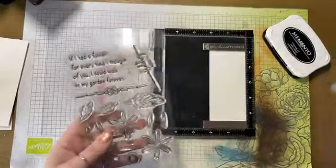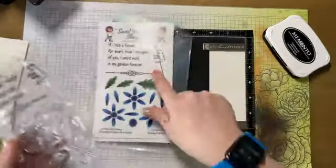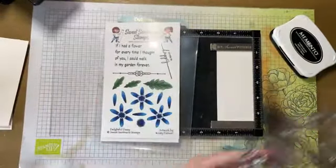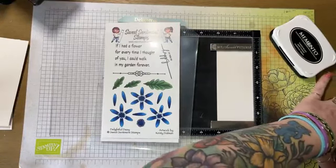All right, so today is Floral Friday, and we are going to be using the Delightful Daisy and making some Gerber Daisies.